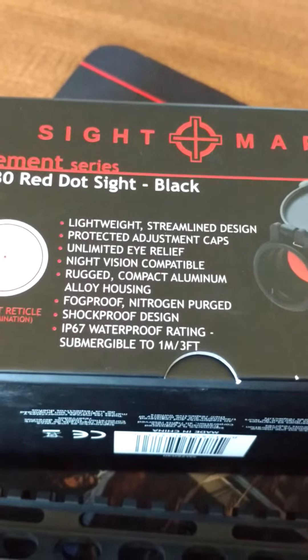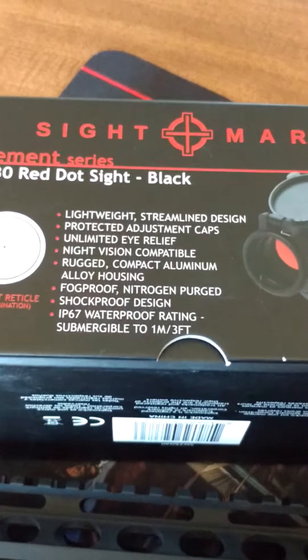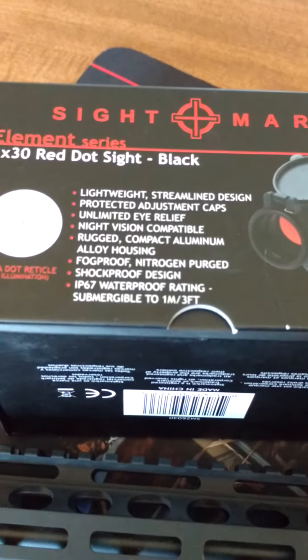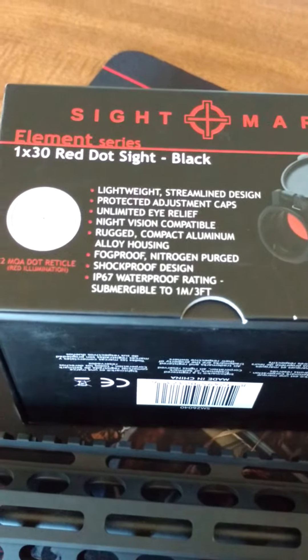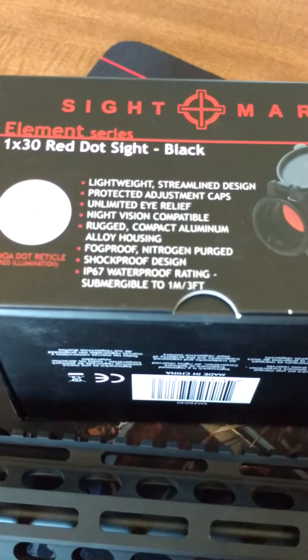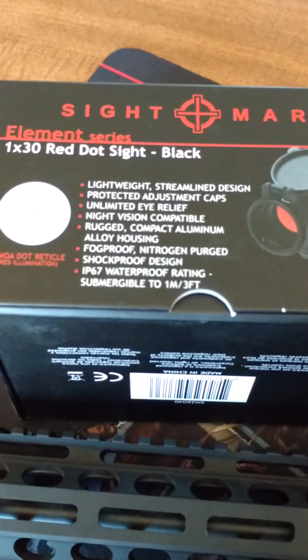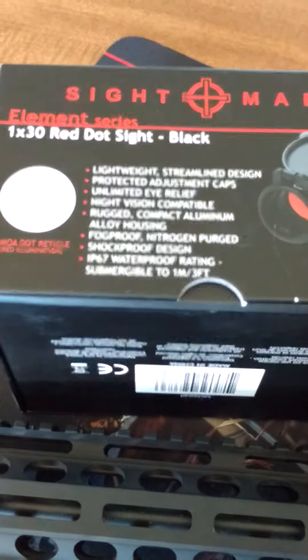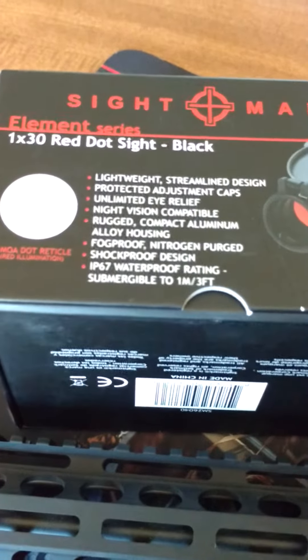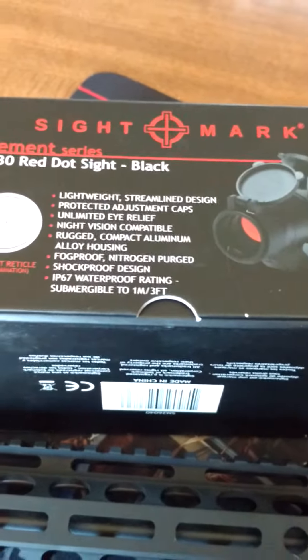Some of the key features: lightweight, streamlined, protected adjustment caps, unlimited eye relief. This is a one power, so it would be good with a magnifier. Night vision compatible, rugged, all aluminum housing. Fog proof, shock proof, waterproof — and you can submerge it up to three feet.